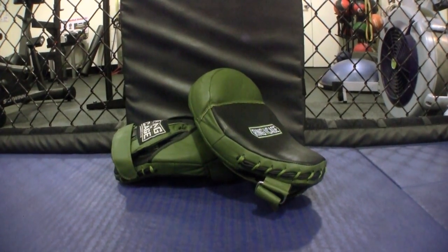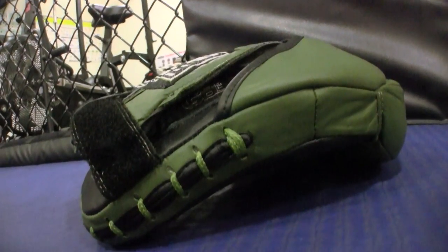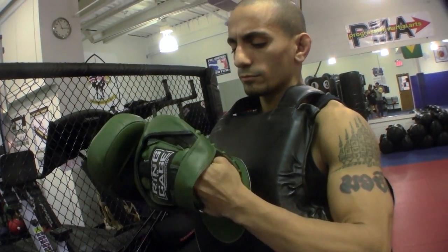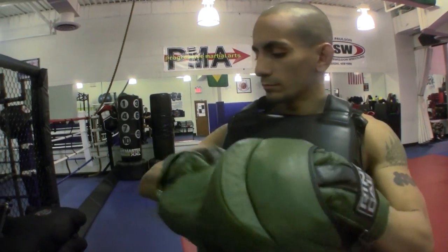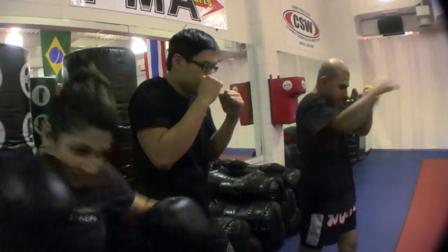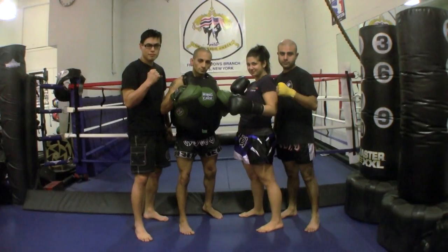So before we start beating them up, here's a few words to the manufacturer about what's in them. The Ring to Cage Cobra Curved Punch Mitts are made from all leather and feature a full 2 inches of padding to absorb shock, as well as a full-sized mitt. Multiple layers of padding with gel tech absorb shock from strikes, with a curved design with a grip ball for anatomically correct hand position and faster feeding. This new style comes with a Velcro strap over the wrist area for a perfect fit and ventilated mesh finger covers for safety. With our fighters from Progressive Martial Arts suited up, it's time to put this product to the test.